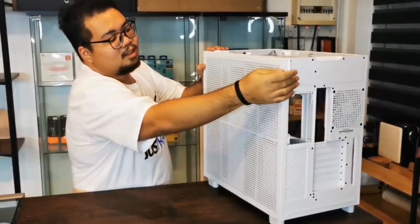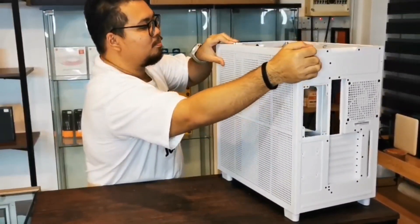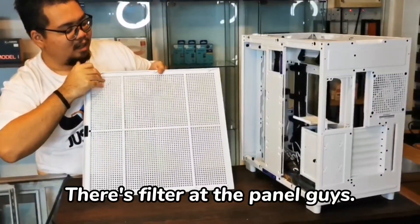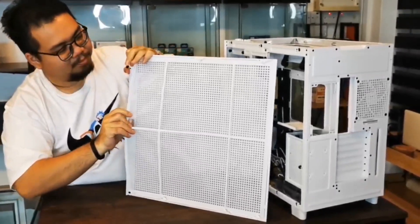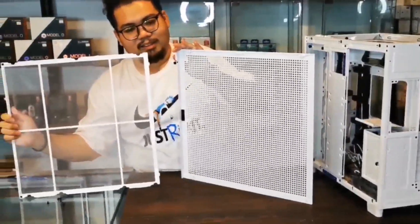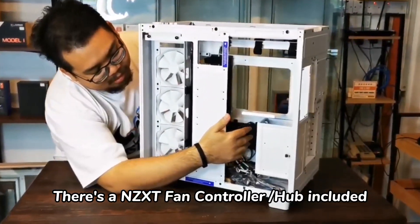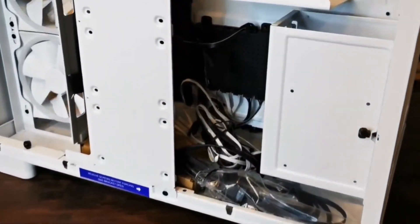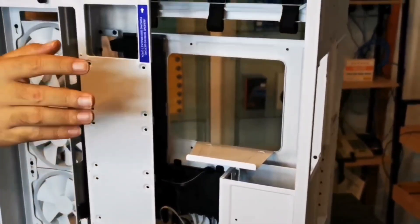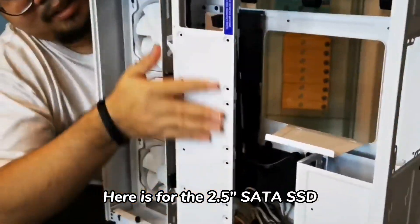Smash. Are you ready? Okay. We need to check out the box — here is a controller to pass, so we can put it in. There is a power supply, we need to check out the power supply. This is the SATA SSD.